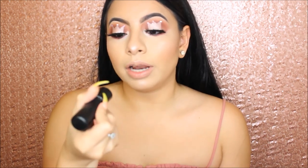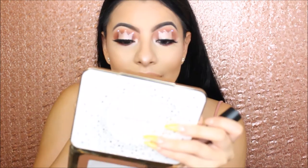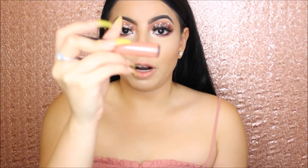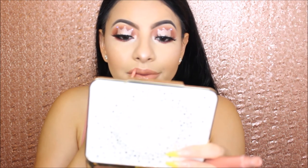To line my lips I will use the MAC lip liner in Subculture. For the lipstick I will use the MAC Mineralized Rich in Posh Tone — which looks like this. And to top it off with a lip gloss, I will use the MAC Mineralized Glass in the shade Modest. And this was the final look — I hope you guys liked it, please like and subscribe!